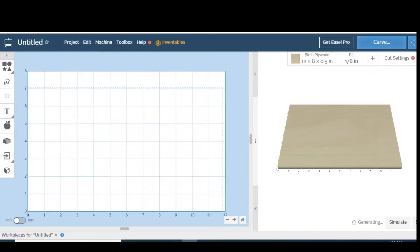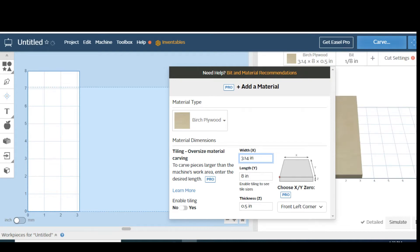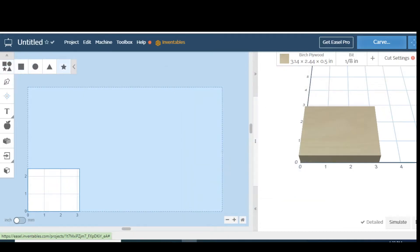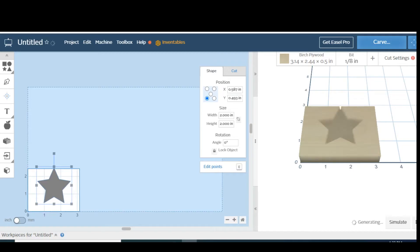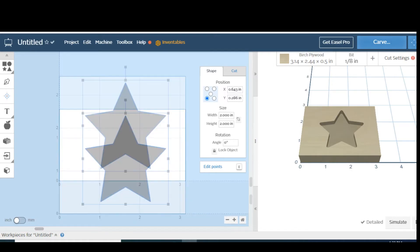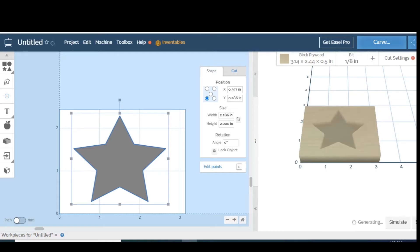Now we're in Easel. This is the easy part, really, guys — I know you probably think this is the hard part, but it's not. Now we're going to set our workpiece here to the same size as that square that I drew. It's going to be 3.14 by 2.44. Then we're just going to go right up here to this little guy here and grab us one of these stars. That looks pretty good right there. Let's blow that up, move this over here so we can see what we're doing. Might widen him up a little — pretty cool like that. Down some, and then center it. It looks good.